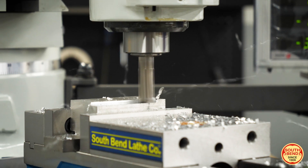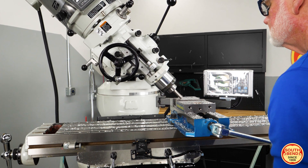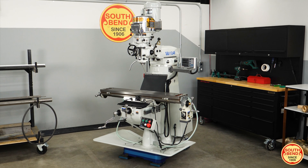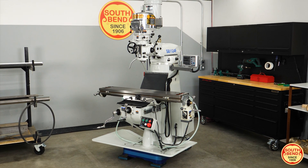Increase your productivity and scale your workshop to meet demand with ease. Manufactured to be a user-friendly versatile knee mill, the South Bend SB1124F 9 inch by 48 inch 3 horsepower variable speed turret mill is a heavy-duty mill for professional use.